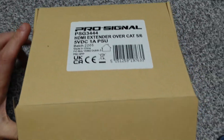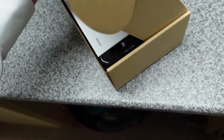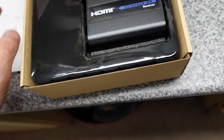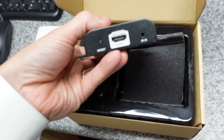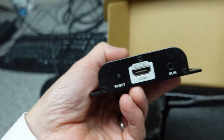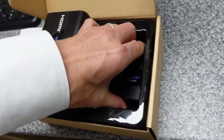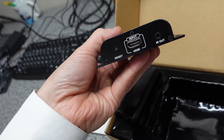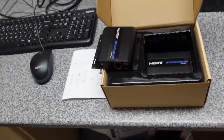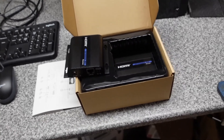In here we've got our ProSignal HDMI extender over Cat5 or Cat6 — these ones will do around about 100 to 120 meters. They're fairly straightforward: you've got one module at each end of the cable. You output from this one into your screen, and then the other unit takes the input from the PC into RJ-45, which as I said will run up to about 120 meters. We've got four of these kits and these are going to be driving all of the screens in the workshop.